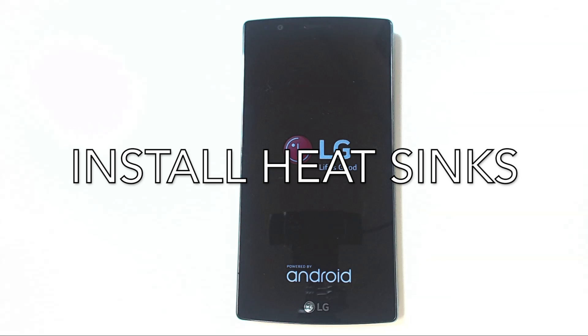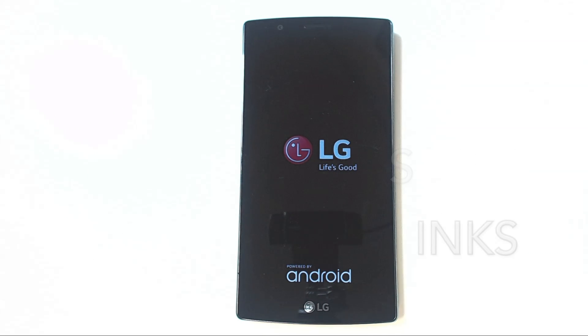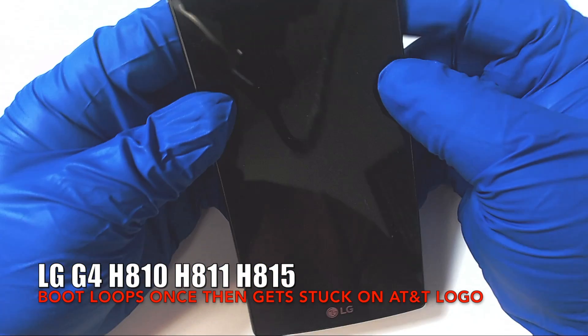We do have a step-by-step video on how to do this and we'll link it at the end of this video. I highly recommend these heat sinks be installed on all LG G4 phones, whether you're currently experiencing the boot loop issue or not. So do share this video with anyone you know that owns an LG G4 and help them out — I'm sure they'll be very grateful.